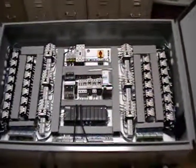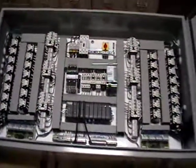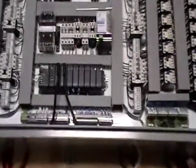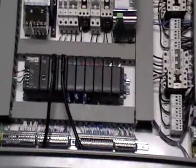We have the capability of turning each group of motors off. We also have the capability, as you can see here, of controlling the stroking of the units.